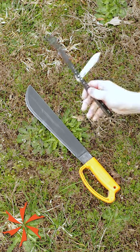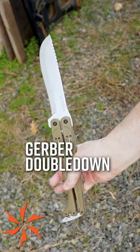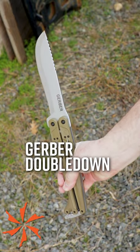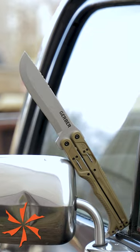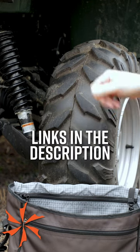Finally, what do you get when you cross a butterfly knife with a machete? The Gerber Double Down, and it makes no apologies for ratcheting up the rage. Have fun swinging this at your next camp out, then hit the quad lock system, fold it up, and throw it in your pack for later.